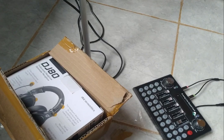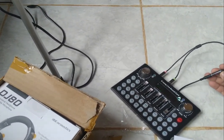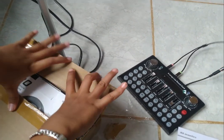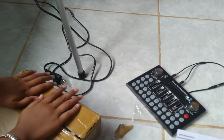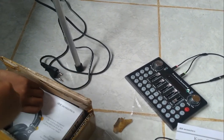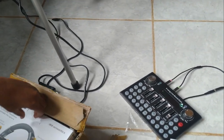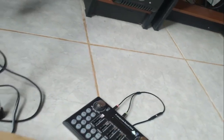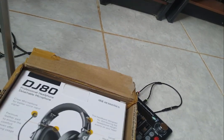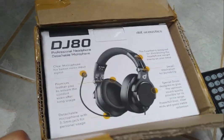Dan untuk splitter, kabel splitternya ini dua puluh ribu. Ongkos kirimnya kemarin kalau tidak salah empat puluh ribu. Oke sahabat-sahabat, sampai di sini dulu untuk unboxingnya, untuk unboxing BG80 ini.